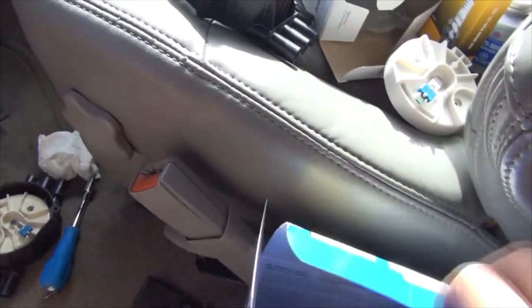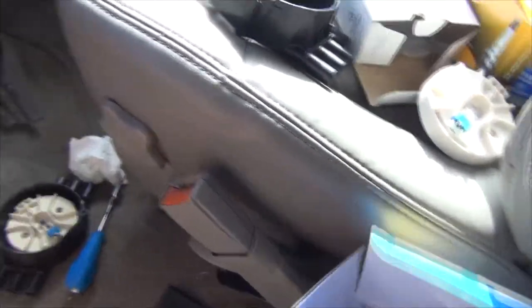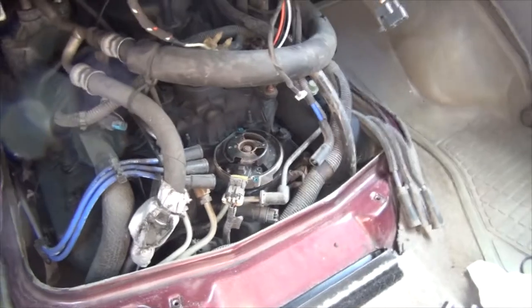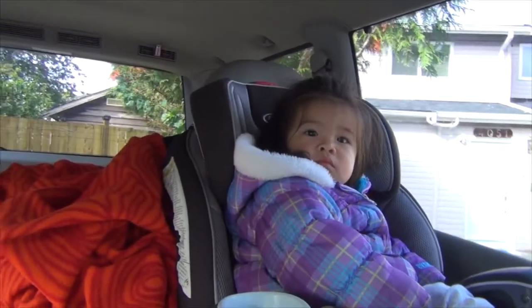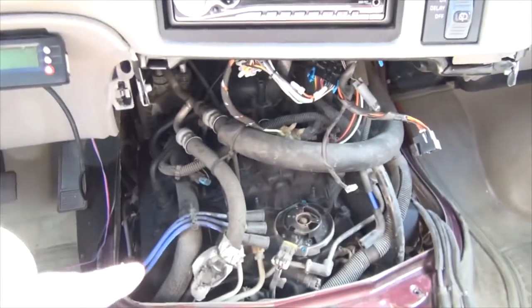That might be it for this video because I may not change the spark plugs and wires — I'll just do the distributor and cap since it's very obviously terrible. I'm going to go for a quick spin with the doghouse off, and if it's running good I'll leave it be and save myself time so I can take Madeline to the park — the sun came out, and today was supposed to be a rainy day.